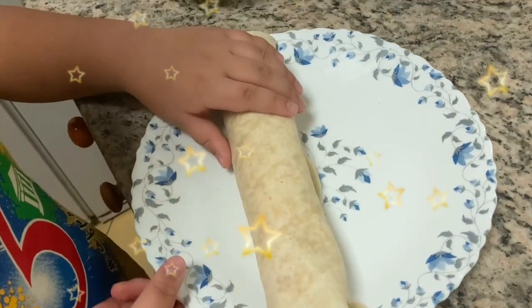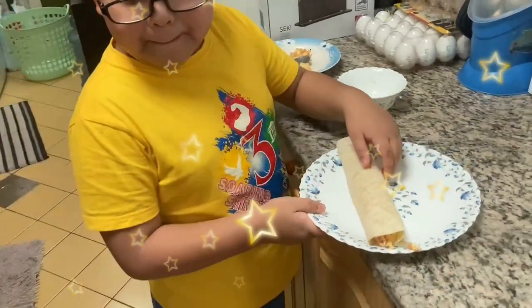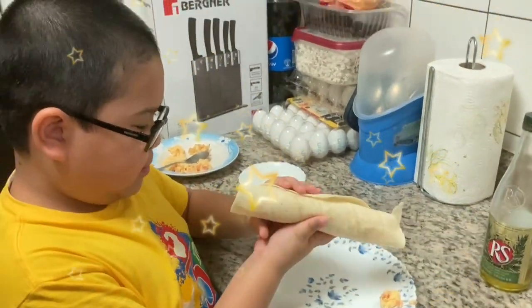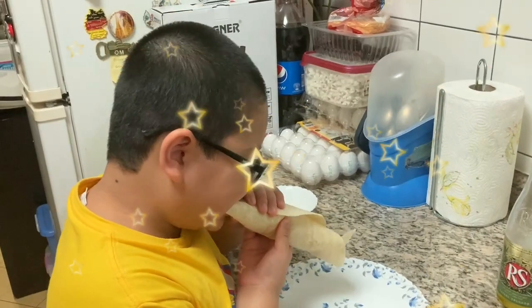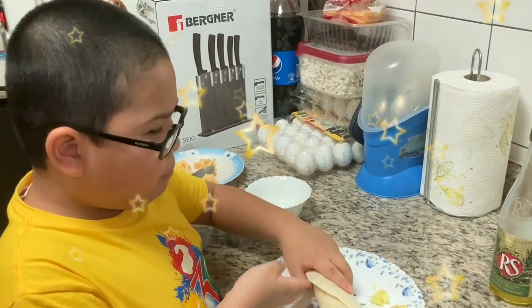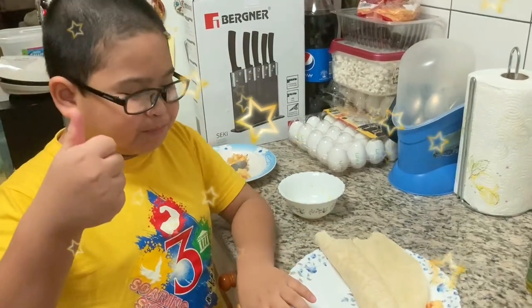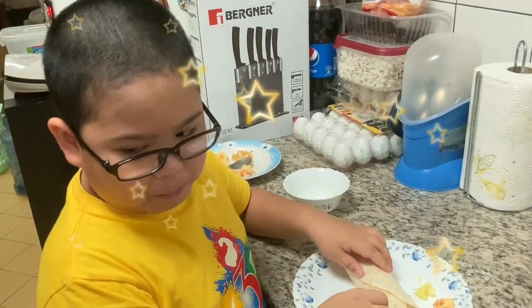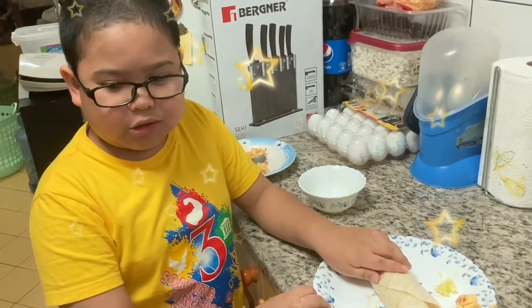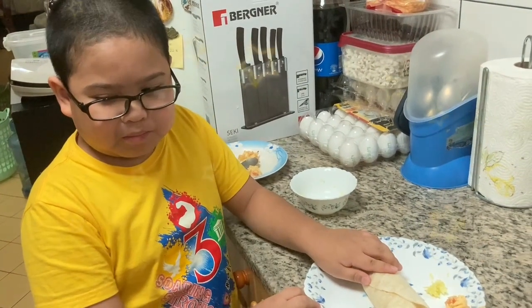And here is my yummy burrito — let's try it. Mmm, it's delicious! You should not miss it, you should try it. Bye!